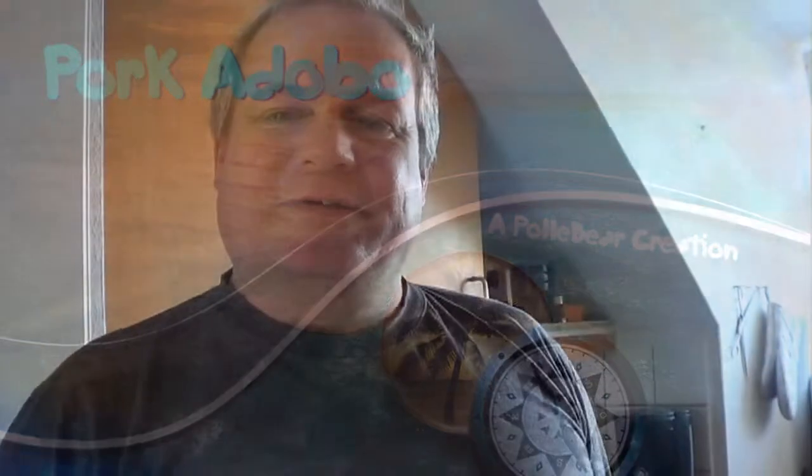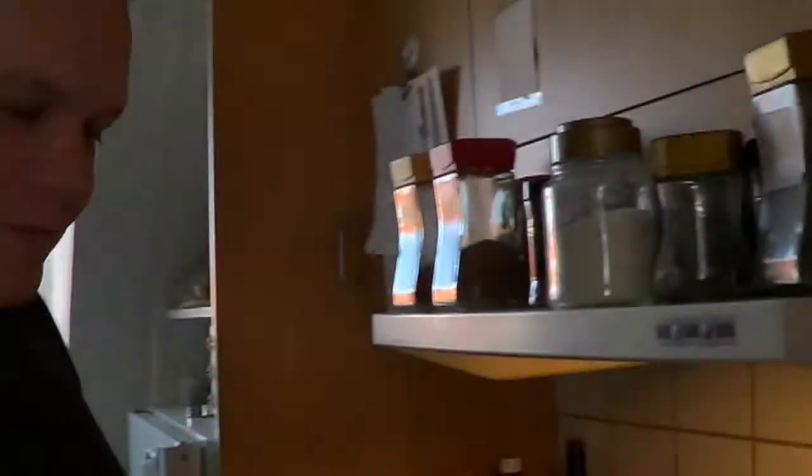Hello, welcome to Polybeth Cooking Cave. I will make a Philippine dish tonight called pork adobo. This is a dish that is made in different variations and also in many different countries in Asia and other parts of the world.